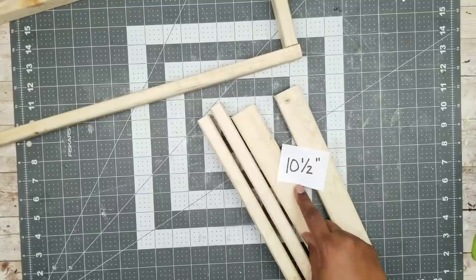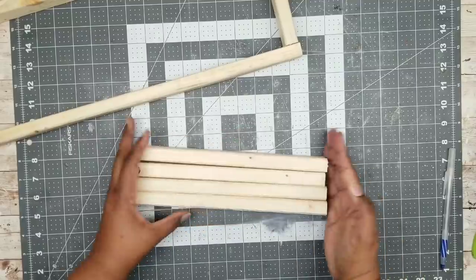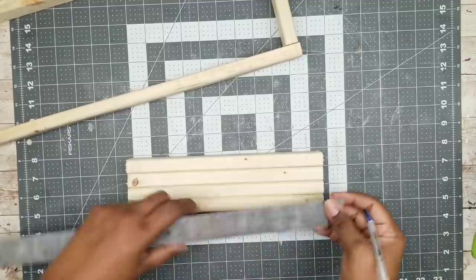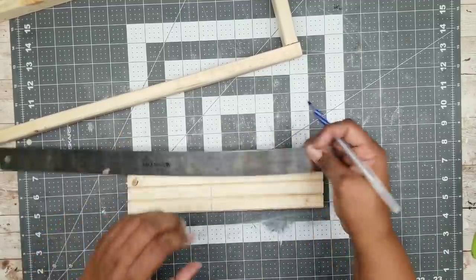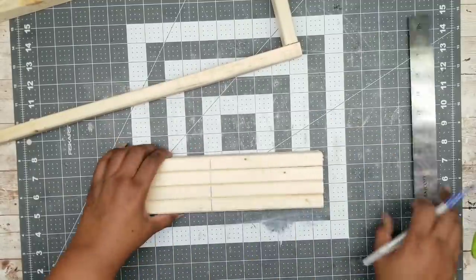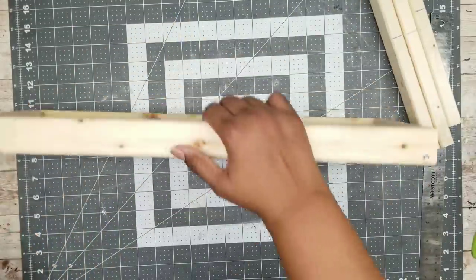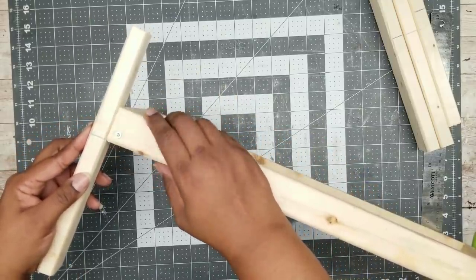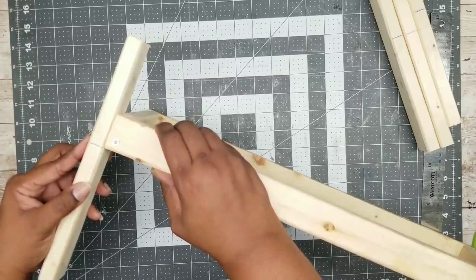Now we're going to grab four of those 10 and a half inch pieces — these are going to be the legs of our bench. I'm going to stack them all nice and even, making sure that edge is even, and grab my ruler. We want to measure up from the bottom to the six-inch mark and draw a six-inch line across the side of each one of those pieces. This line will be a guide on how we place it on our box — we want that line to line up with the bottom edge of the box, all the way around on all four corners.